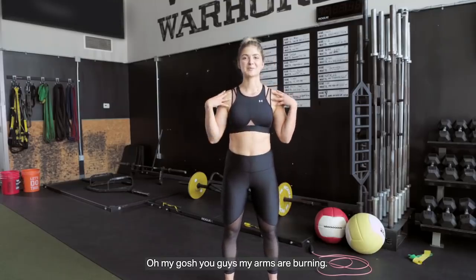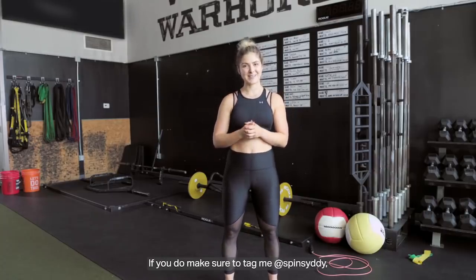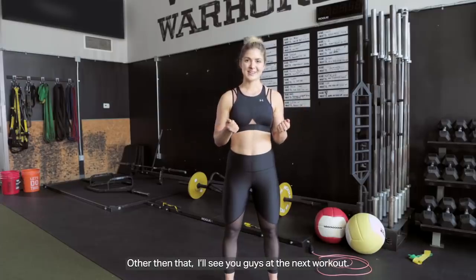Oh my gosh, you guys, my arms are burning! Now I want to see you try the workout at home. If you do, make sure to tag me at Spin City, tag Under Armour Women, and there's also a really great one to log into MyFitnessPal and track your progress over time. Other than that, I'll see you guys in the next workout.